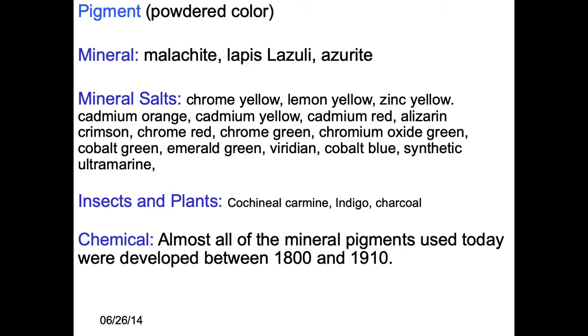You can also use a lot of these for ceramic colorants and glazes, for silk screening and colored inks in Asia, which is also very popular. Fabric dye can also use a lot of these, but some things cannot — they're not universal.